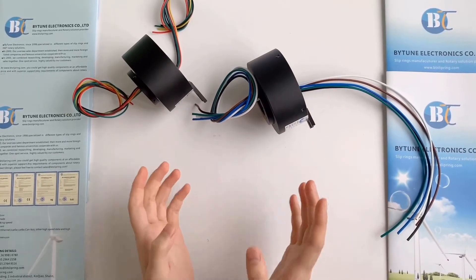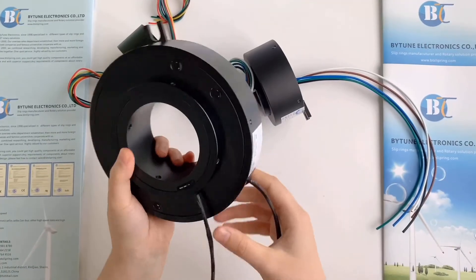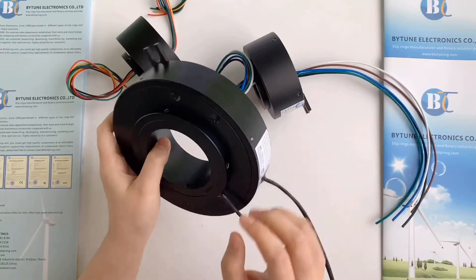Ok, let's look at some customized products. This Thru-Hole Slippering is BTH7160.